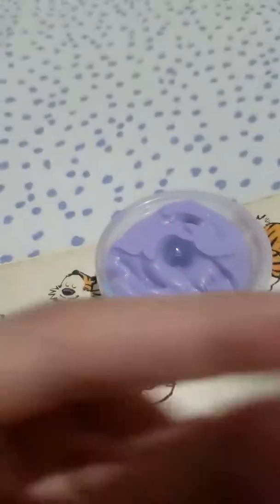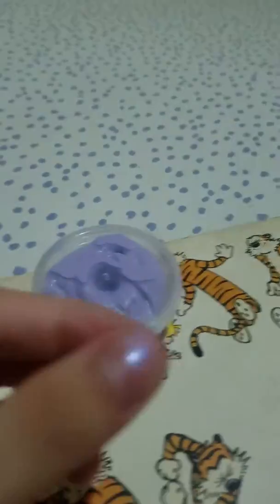Hey guys, so I got a bottom slime right here, and I'm so excited to show you. So I'm going to open it by doing this. One, two, one, two.